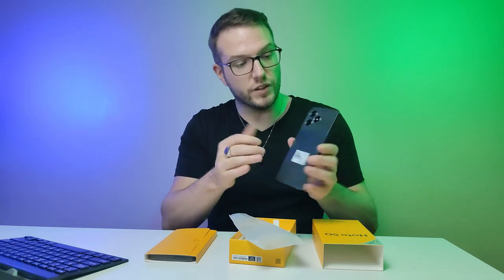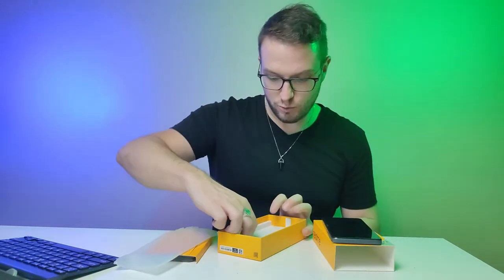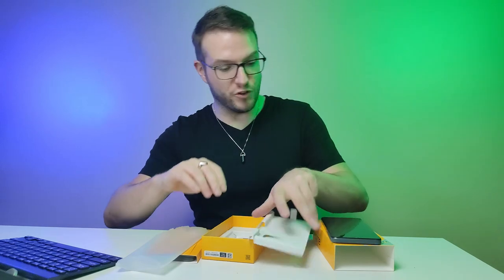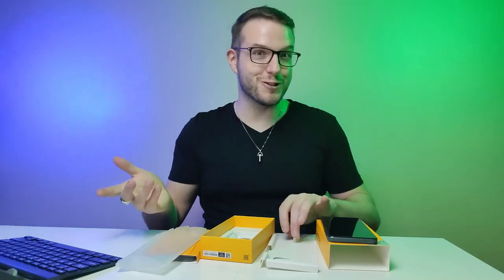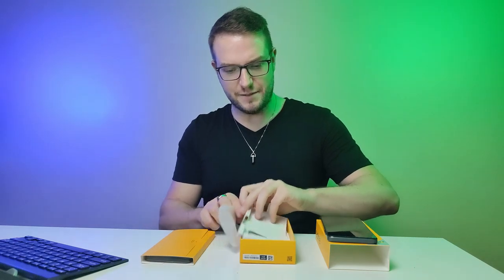It's decent. Those three cameras — the size itself is all right. There's no charger in the box, but there is a charging cable. This phone charges via USB-C, which is obviously a good thing because it should be a standard everywhere — and fortunately it is.